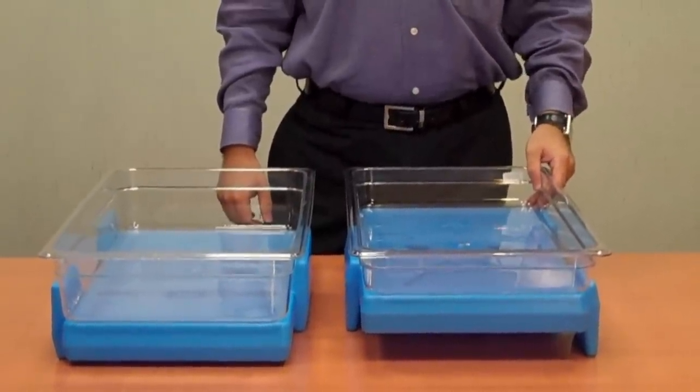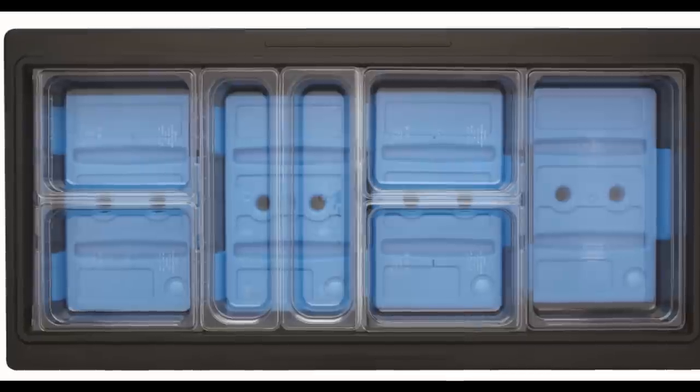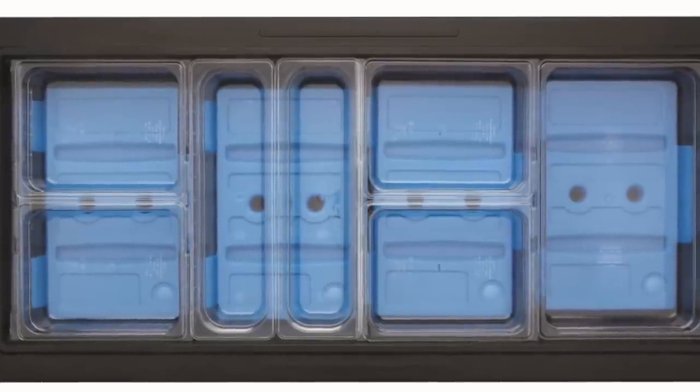And not just full size gastronorm pans — check this out. We're talking full size, half size, and half size long pans.